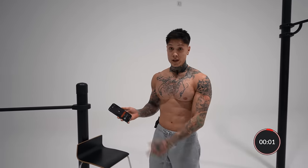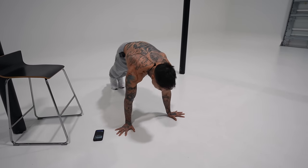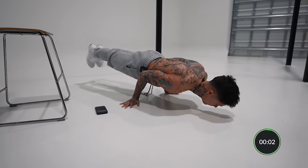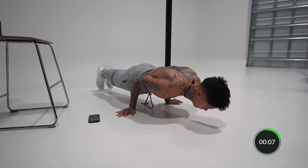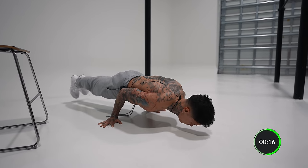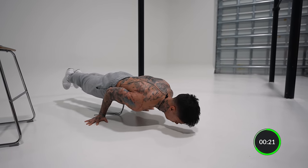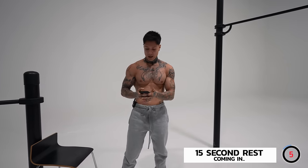Next one is a 90-degree hold for 15 seconds. Come down — you can either hold it right here, or for everyone that's more advanced, lean forward and bring your feet off the ground. Remember, you can always just hold the bottom. That should be about 15 seconds — we're ready to move on.